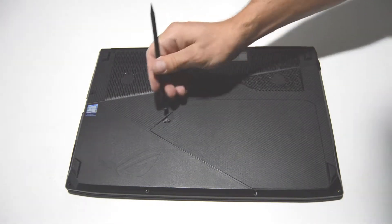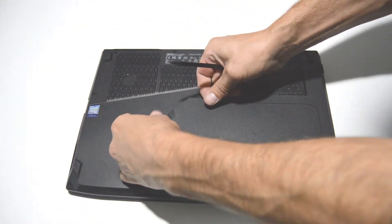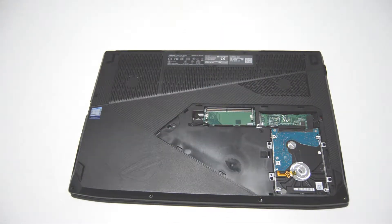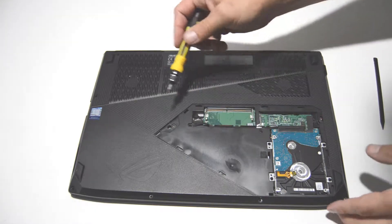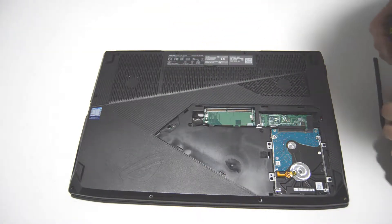Once you get the final screw out for the little auxiliary cover here, just pop it the rest of the way out. We're going to have a couple more screws for the bottom cover assembly, and then we'll remove the hard drive first.